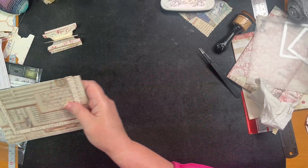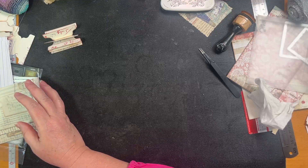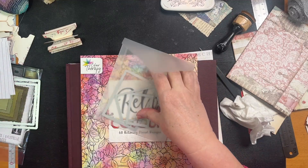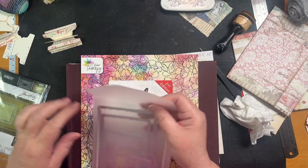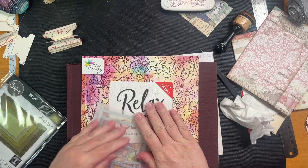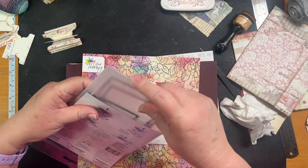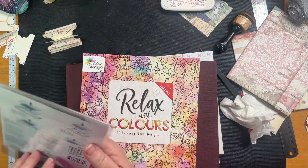Let me pack these away. This is how I store my die cuts — sometimes it's difficult to see in the packages what's actually in there, so I leave the die face-out so I can actually see it.